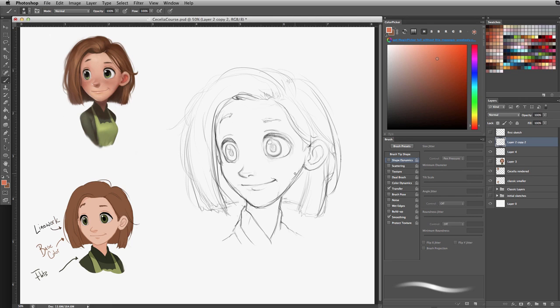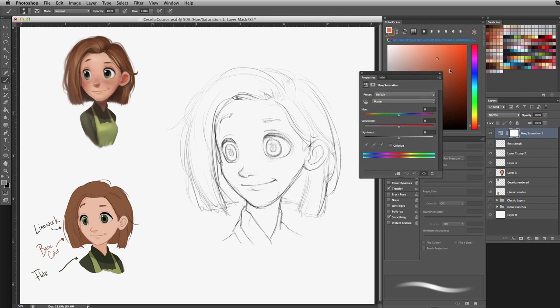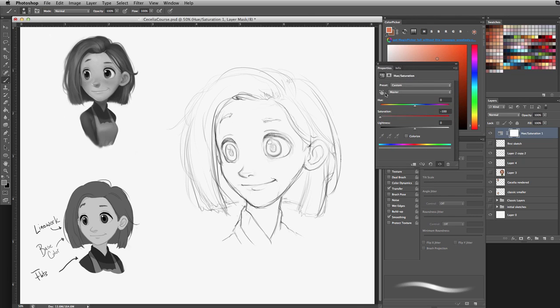Before we jump into coloring, I want to create a grayscale color mode. To do that, go to your layers menu, all the way to the bottom, and choose the adjustment layer icon — the half-circle that's half light, half dark. Click it and choose Hue and Saturation. It'll affect all layers underneath and a sub-menu will come up. Change saturation from 0 to minus 100, and everything on the canvas will turn grayscale so we can see our values more clearly.